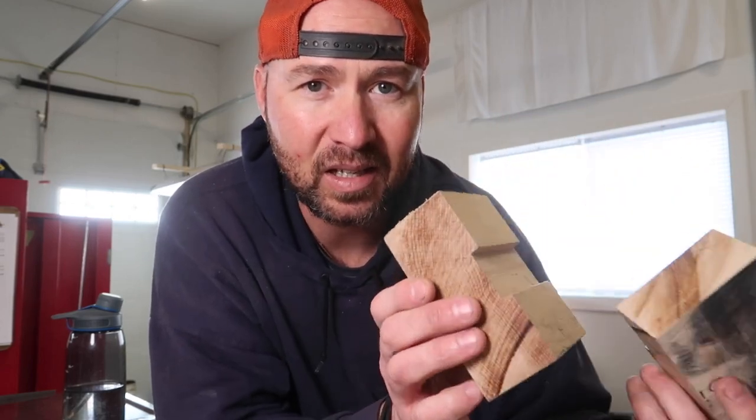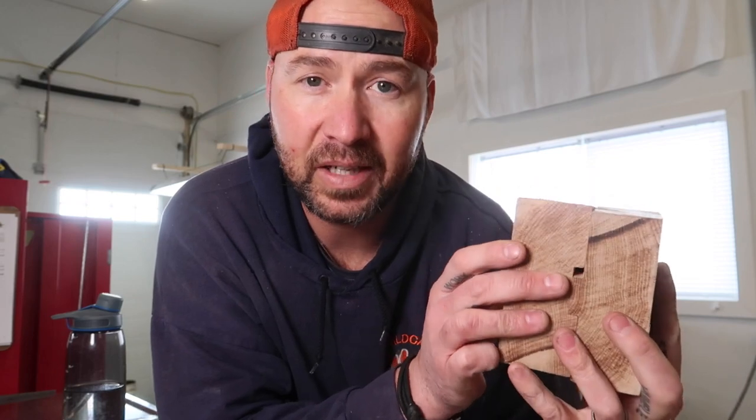I showed you this little press here and this thing works really, really good. Still use these all the time. Essentially, you just put your warm piece of Kydex in here, press it, you can hold it in a vise or with a clamp, and then as it cools it retains that shape. You take that off, mark your holes, and you can bolt that to your sheath.